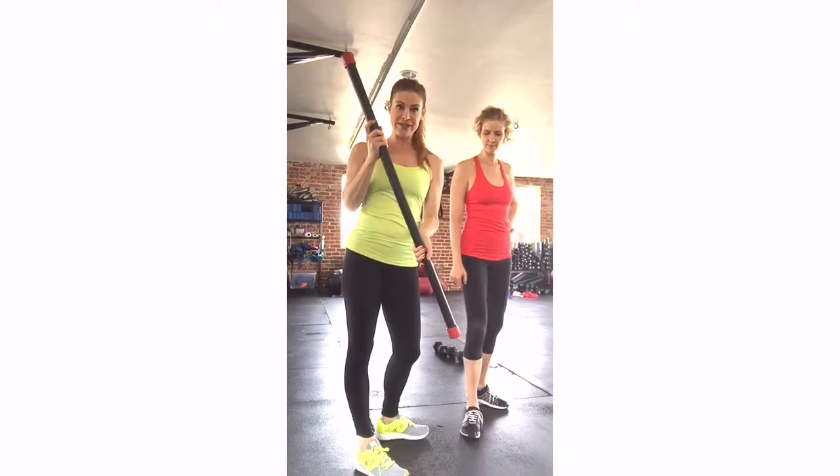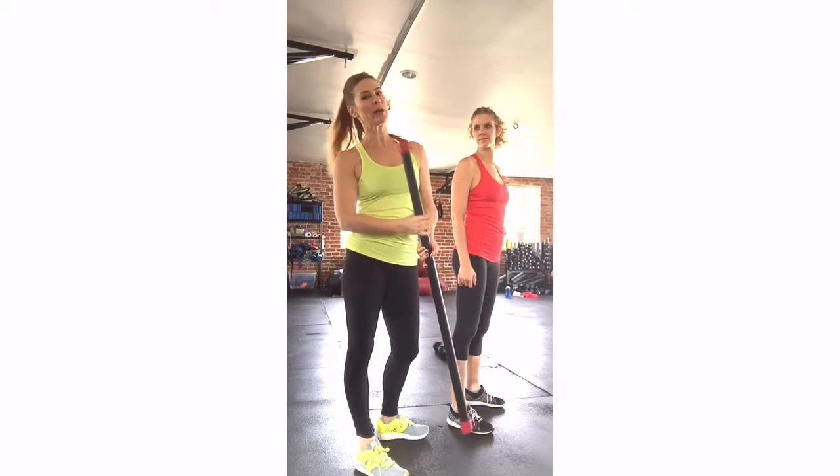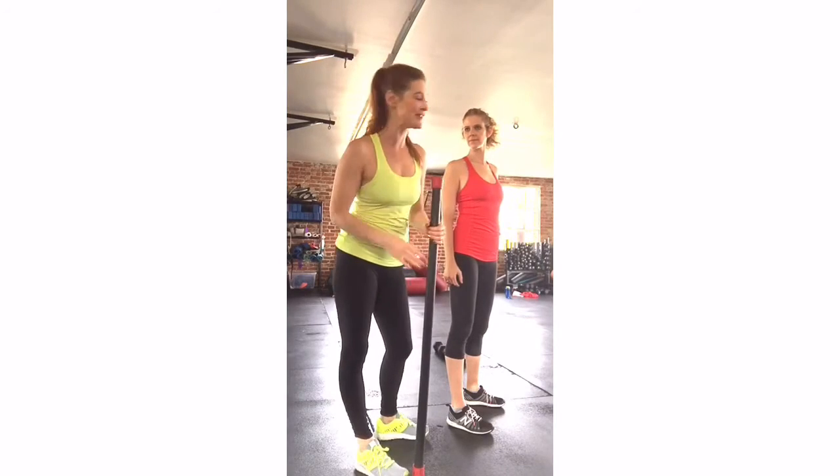Use a preset body weight bar. This bar is 18 pounds — often they're 22 or 24 pounds. Generally they are less weight than your standard Olympic bar, which is 45 pounds.